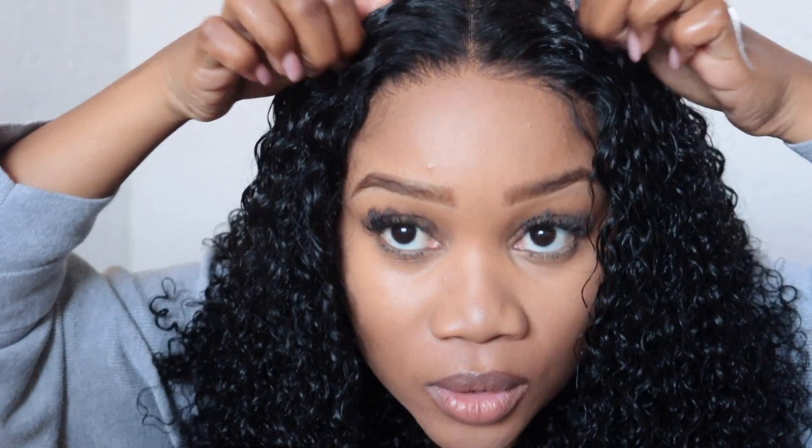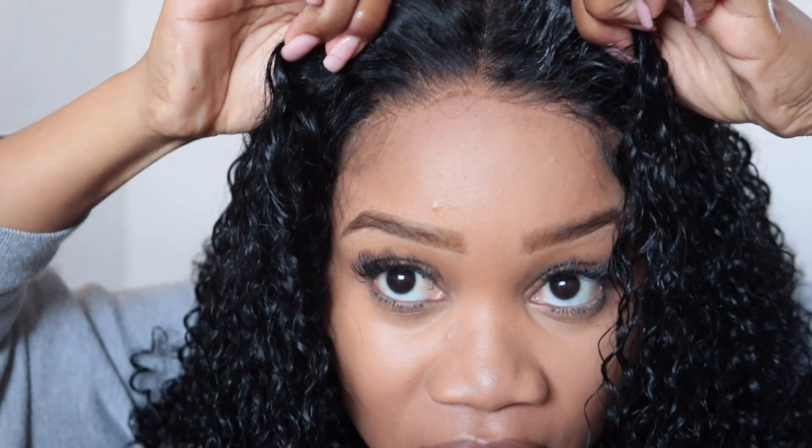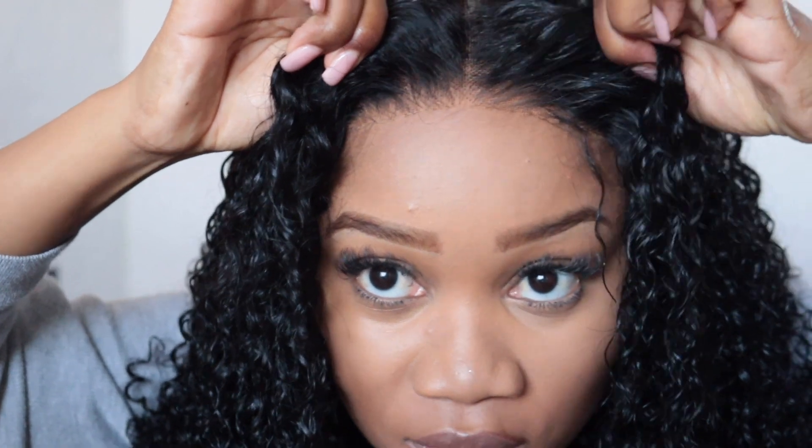I actually love it without the edges, and I think I might just leave my edges out and go for that nice clean look. Let me show you guys how glueless this wig is. I'm sure you can see — if I lift it up, that's where the difference is. You can now see that it is actually a glueless wig. I know you guys loved how quick that was, and yes, that is how quick and easy it is to put on this wig.